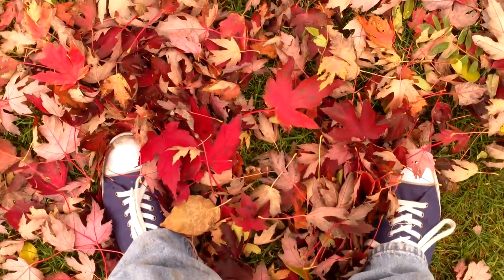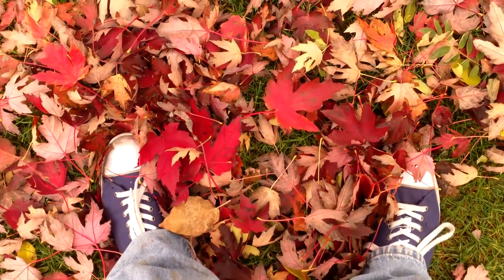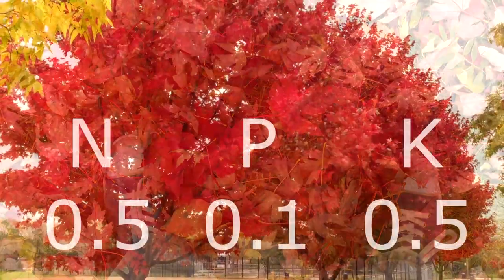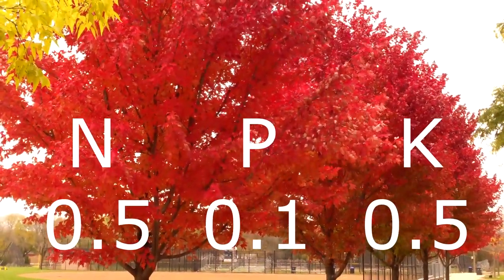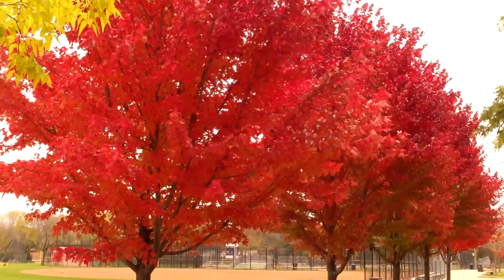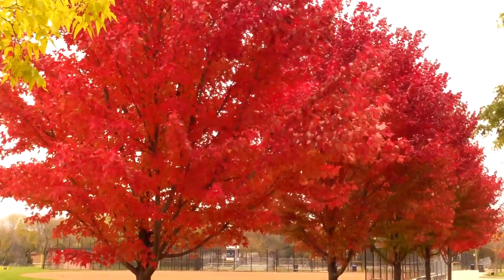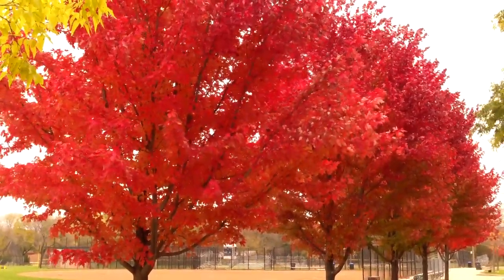Fallen leaves from deciduous trees contain nutrients essential for plant growth. Leaves from trees such as maple, beech, ash, and oak have an NPK of about 0.5, 0.1, 0.5, and also contain calcium and magnesium. These nutrients are gradually released into the soil by the soil food web, creating nature's own version of a slow-release fertilizer.